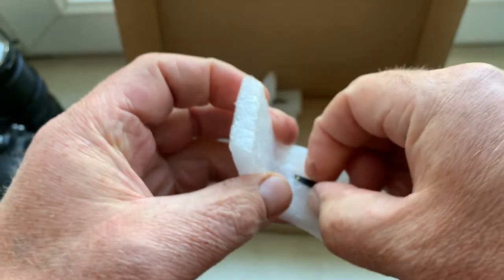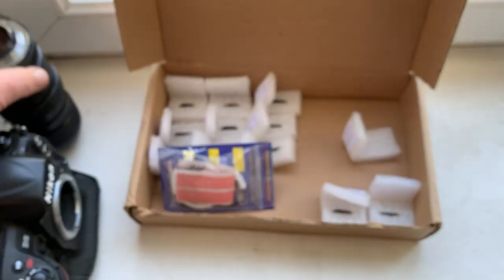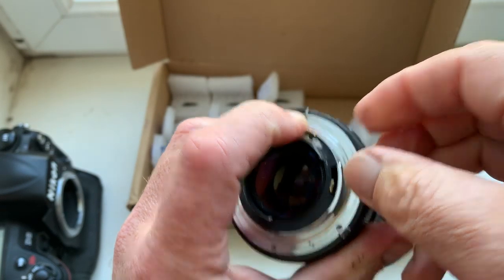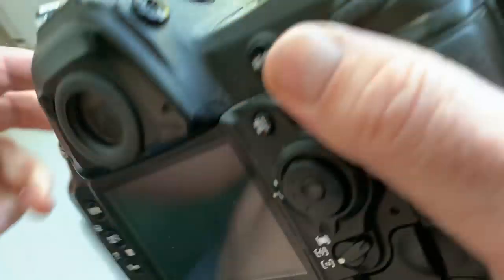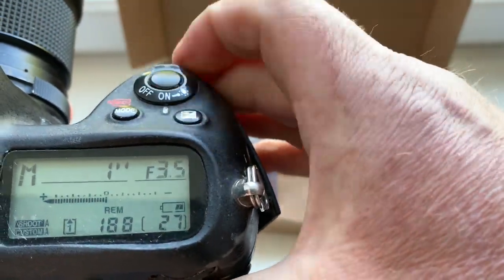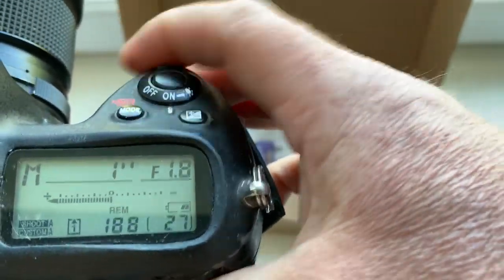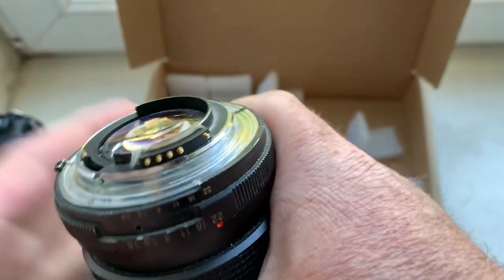Chip number three: the focal length and aperture range are confirmed. Chip number three verified.